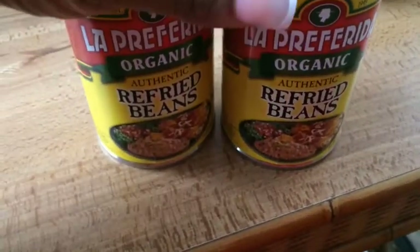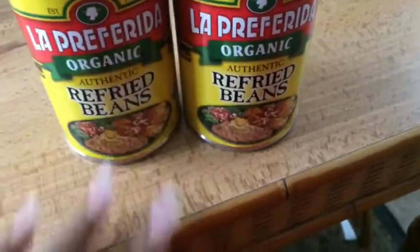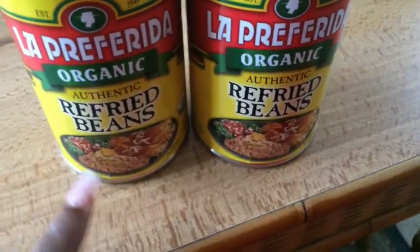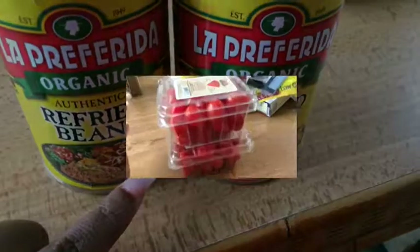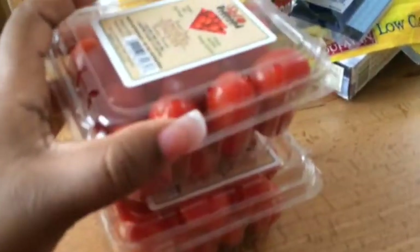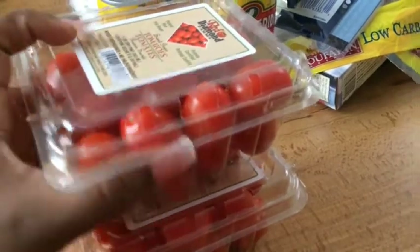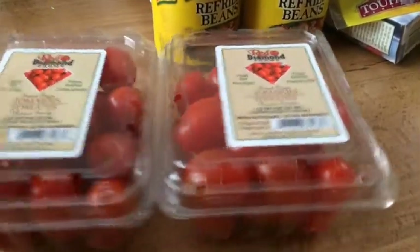We plan on having nachos today — very healthy nachos with the blue chips and all of the veggies and turkey. So we're using these organic refried beans which of course are vegetarian. Then I got these little tiny tomatoes. Normally I would get organic ones but these were on sale, two for three, so I just grabbed these.